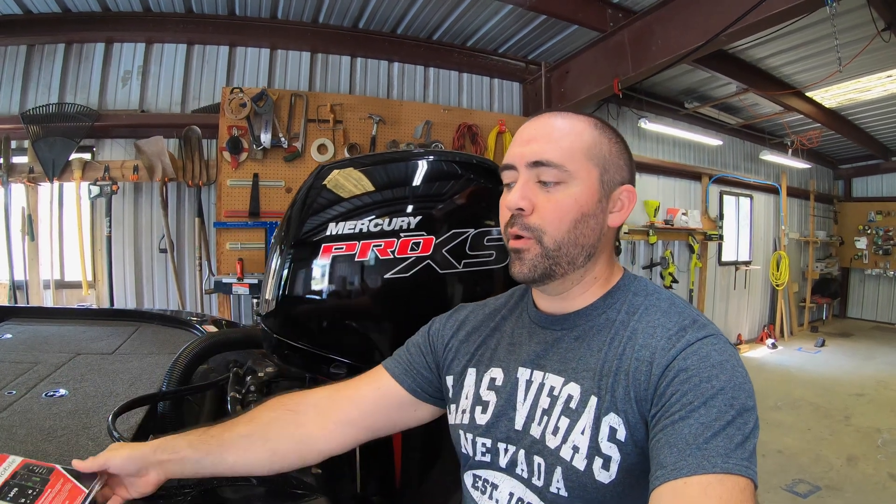What's going on guys? Welcome back. Today we're in the garage doing a little boat project. We are going to be installing the Mercury Vessel View on our Mercury 150 Pro XS.